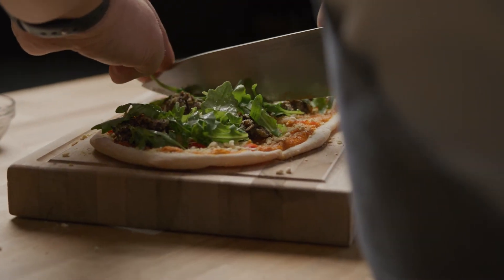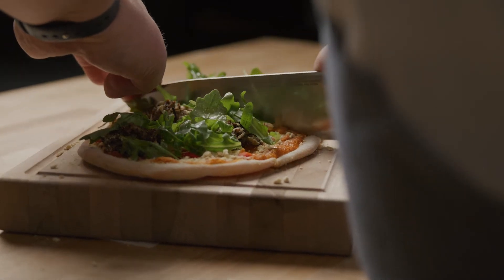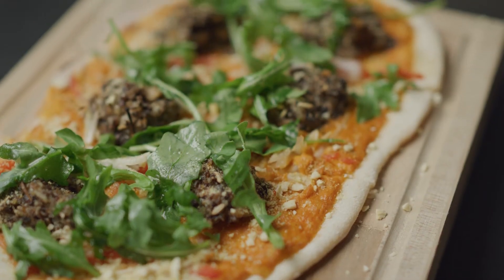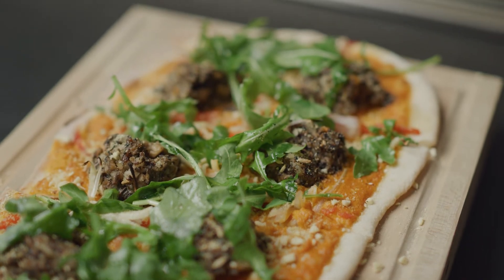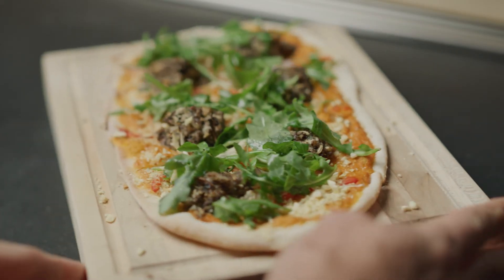Cut and serve your flatbread with roasted mushroom sausage and red peppers. Meat lovers and vegans alike will love this flavor-packed pizza.